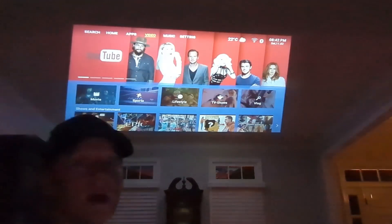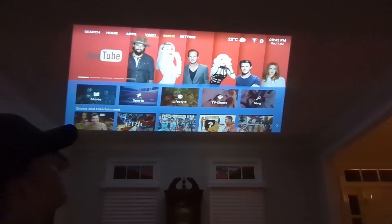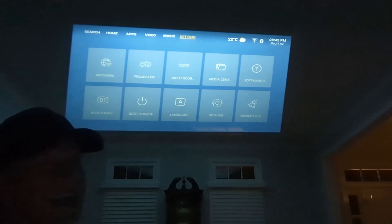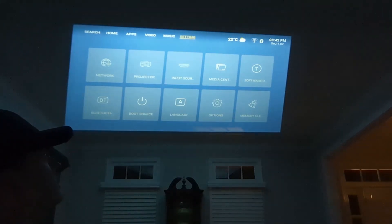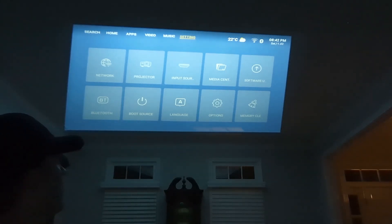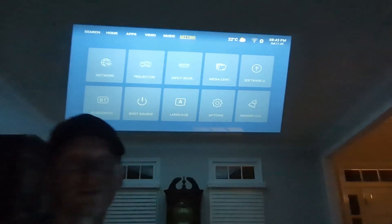This is what the video preloaded screen looks like, with all the different options that come with this. You also have music, and then your settings, which gives you a rundown of things such as media center, import, projector settings, language options, memory card, Bluetooth, networking, and everything else.